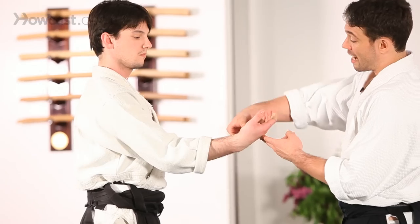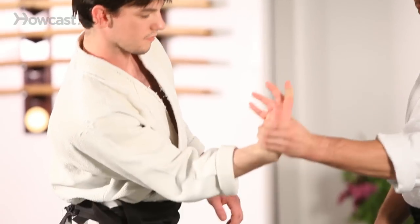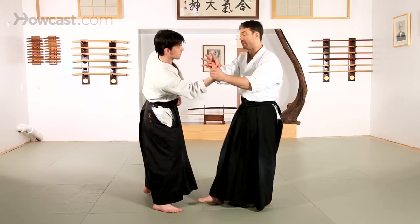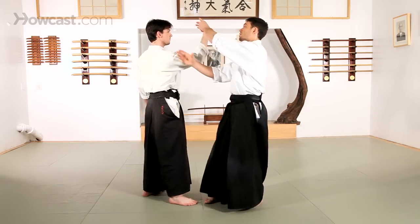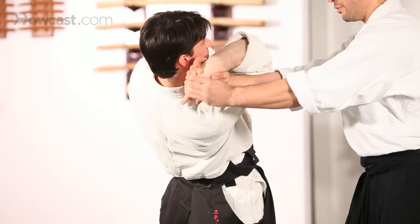As the hand begins to turn out, you see our first technique as it rolls out is Kota Gaishi. The hand will roll out and down. If you continue this outward movement all the way, you'll begin to see the shape for Shihonage.